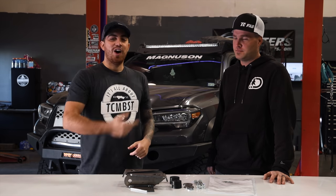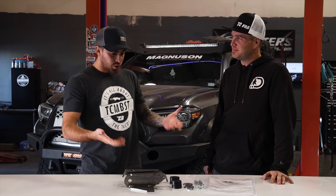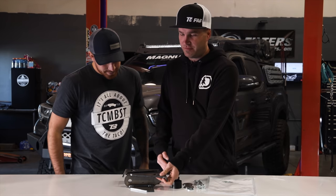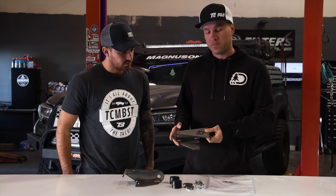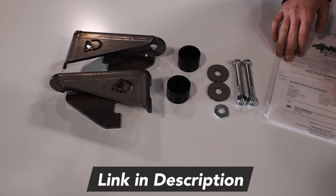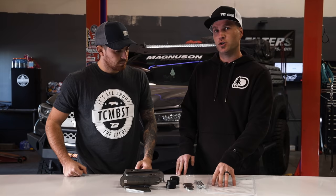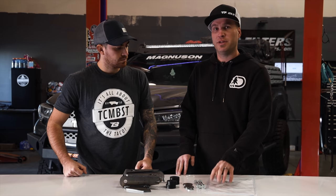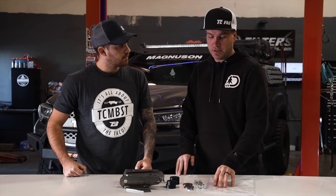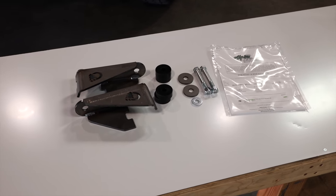With us today is Chris, owner of Alpine Designs. Today he's going to be showing us how to install his body mount relocation kit on our 2018 Toyota Tacoma. What we have is two quarter inch thick steel body mount relocation brackets, four poly bushings, and some hardware. This hardware will be for the third gen only. For the second gen Tacomas, you will reuse your factory hardware, as explained in the second gen directions. You'll also have two half inch by four and a half inch bolts and your install hardware.